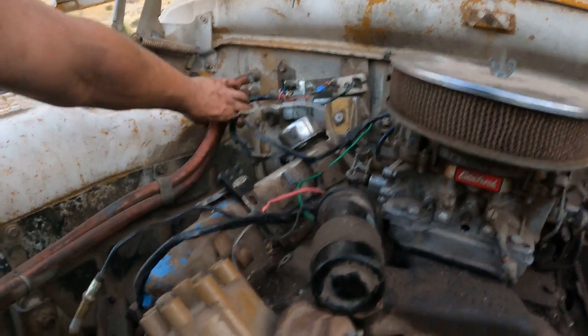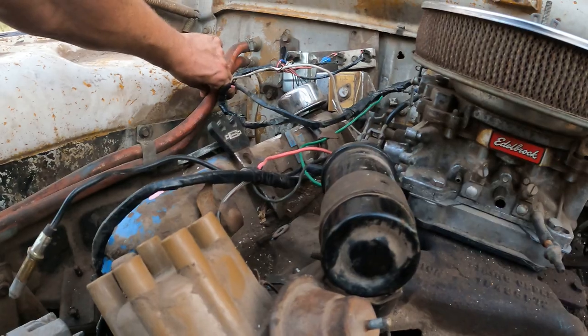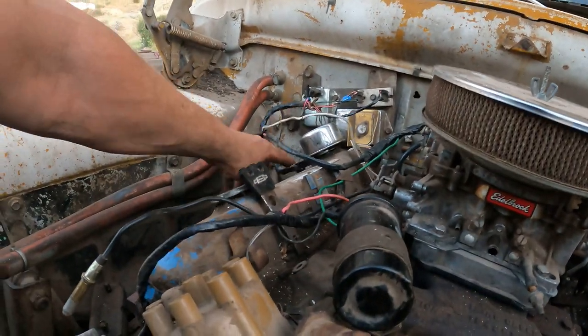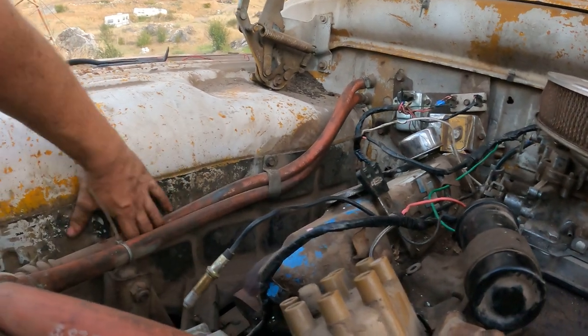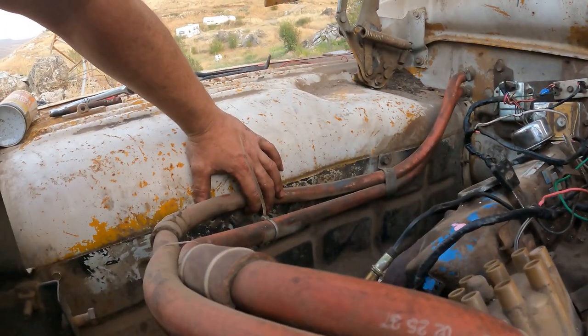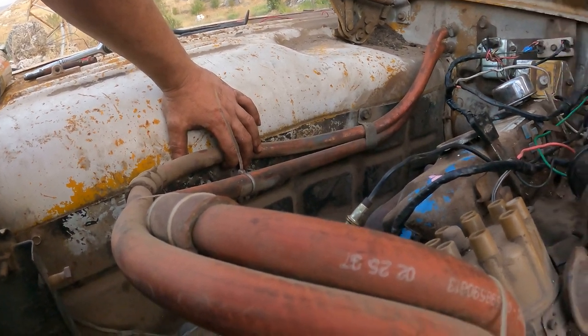Now we're going to zip tie the wires over here to the heater hose to keep them off the manifold, so to speak. We're going to have to get a little Dell clamp and clamp that up there.